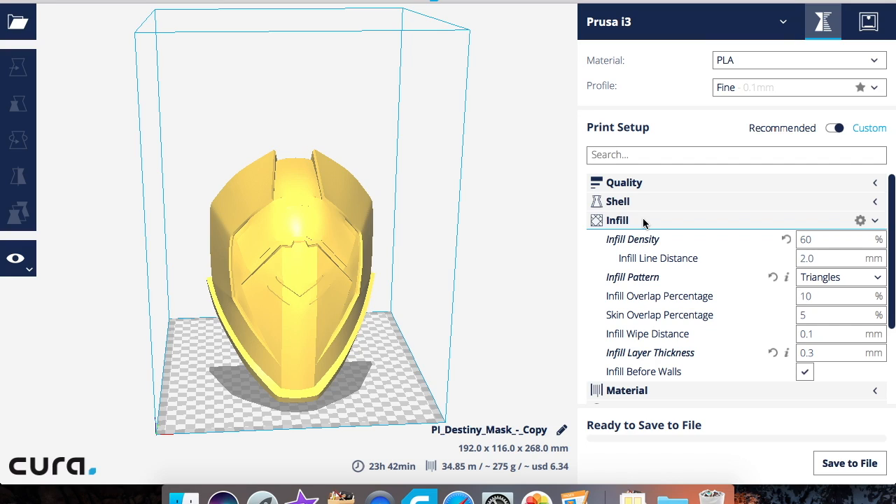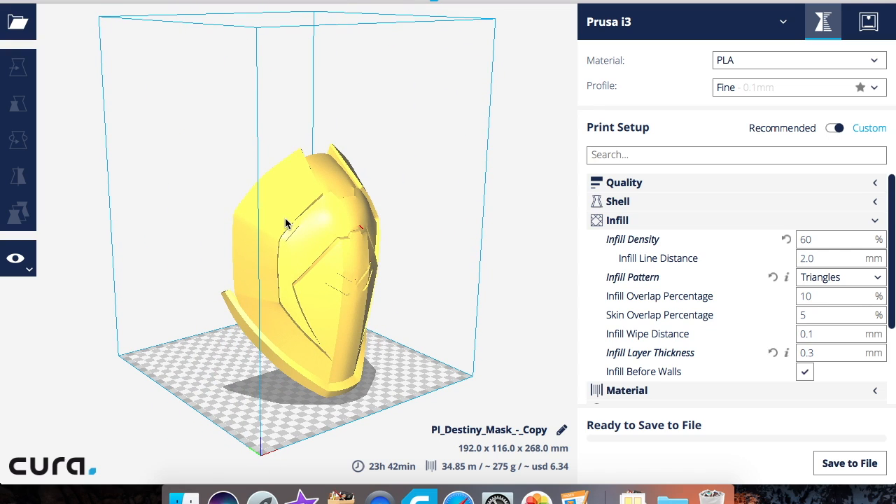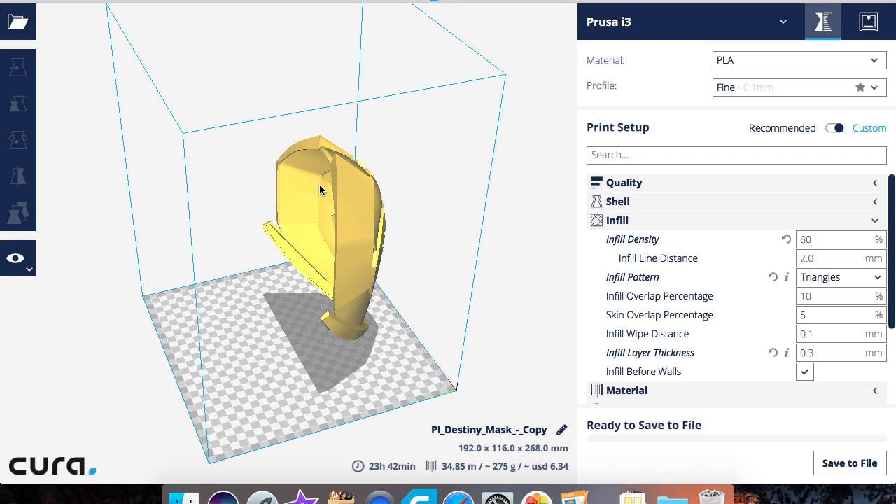Infill density is basically the amount of plastic used on the inside of a print. The higher the percentage, the stronger your print will be. At 1% infill you can squeeze a test cube until it breaks, but at 50 or 60 percent it becomes very durable — you can throw it against a wall or step on it and it should hold up.